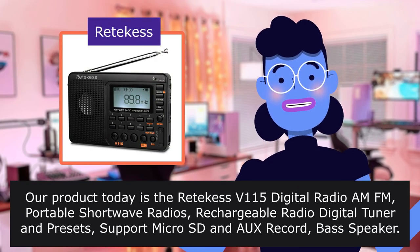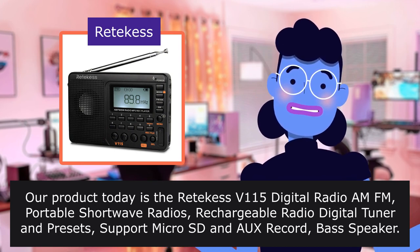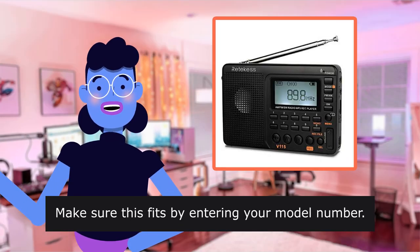Our product today is the RETIX VONE 115 Digital Radio MFM. This product is sold by RETIX. Make sure this fits by entering your model number.